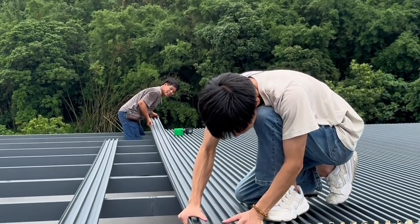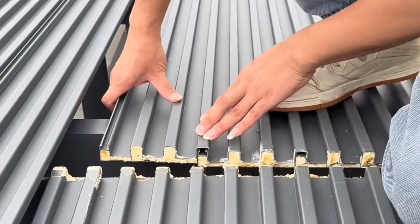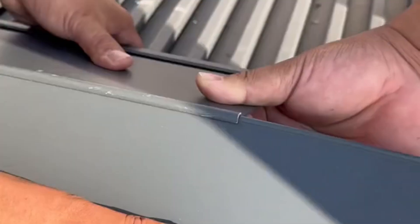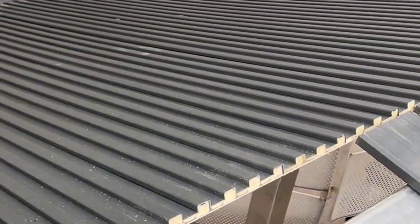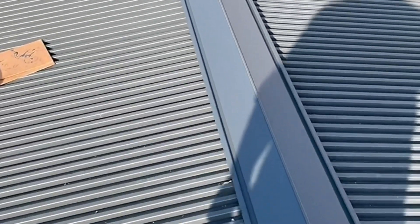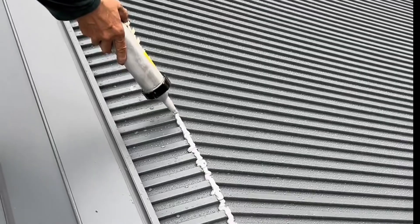Insulated aluminum tile has become one of the most popular roofing materials in 2024. As a leader in the building material industry, insulated aluminum tile offers excellent thermal insulation, anti-corrosion and waterproof properties, making them a top choice for residential homes, sunrooms, carports and more.